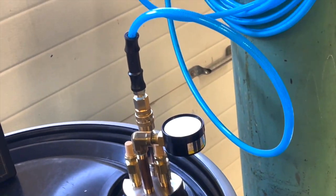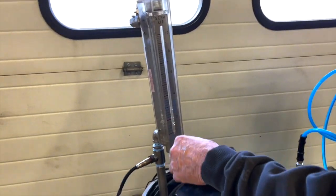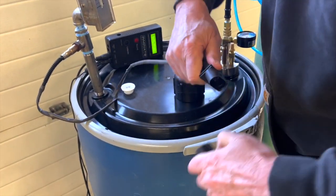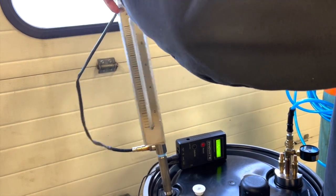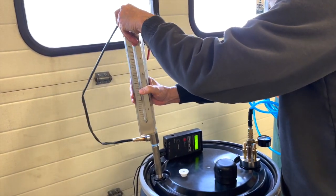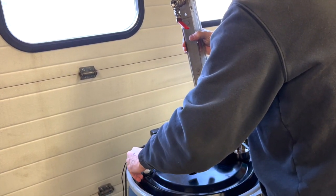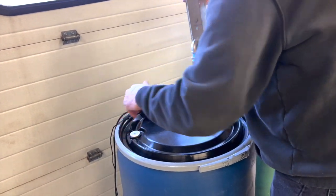I'll turn this off. When we're done purging — this is just for demonstration — we just reassemble. I want to make sure this is safe, so I'll remove the O2 sensor and flow meter, put the plug back on, and put the standard plug in.